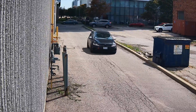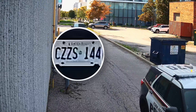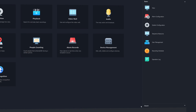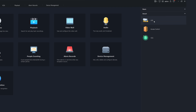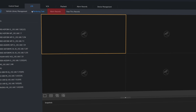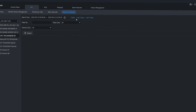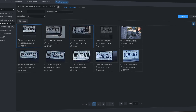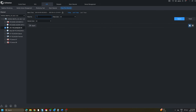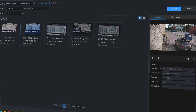With our LPR connected to our IQMVR, we can search plates from either the web interface or EasyStation. On EasyStation, we can find our plate records by heading to the Smart tab on the control panel page. Click LPR, and from inside this page we can check our alarm records and pass-through records. From our pass-through records, we can view and search all of the plates logged on our database. Let's search to see if this vehicle has passed through on this date — sure enough, we have a record of each time it's passed by that camera.